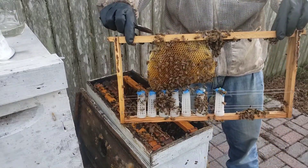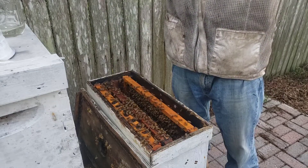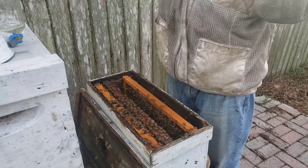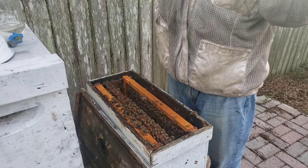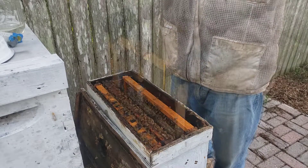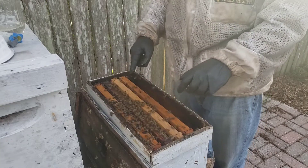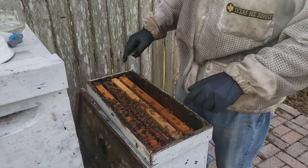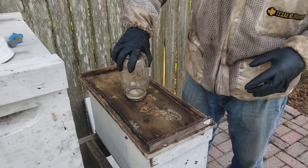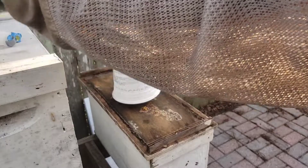I got one dead queen, two dead queens — it happens, nothing's perfect. One, two, three, four — so I got five. Five splits I need to make ASAP. One of the queens can be introduced right here into this colony, so I technically only need to make four splits. I'll cover it up — that prevents the sun from going on it. Nothing in beekeeping is ever perfect.